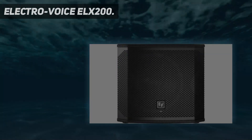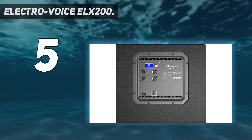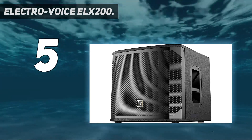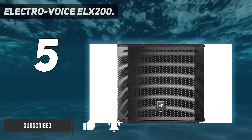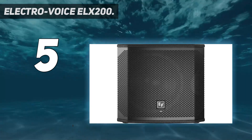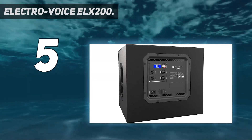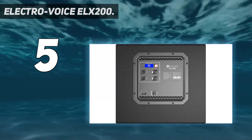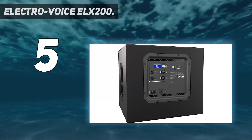Starting at number 5: the Electrovoice ELX200. The Electrovoice ELX200-12SP is made of a plywood and steel grille enclosure to provide durability and stability. It is designed with integrated QuickSmart DSP and a high-efficiency Class D amplifier delivering up to 129 dB SPL. It features a 12-inch woofer driven by 1200 watts of Class D amplification, producing a 41 to 165 Hz frequency range.